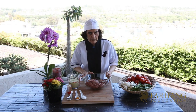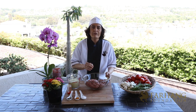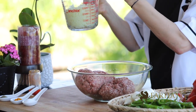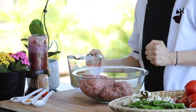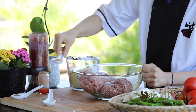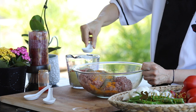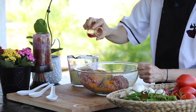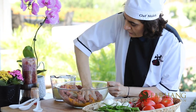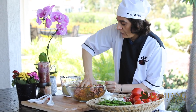These are the ingredients for Kubideh kebab. You need 73% ground lamb and 27% ground beef with 15% fat. Grate an onion and make sure to get all the water out. Add salt, turmeric, black pepper, and saffron. Mix everything together for 30 minutes, then put it in the fridge for one hour.